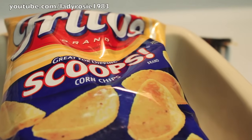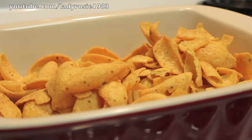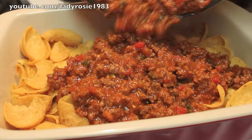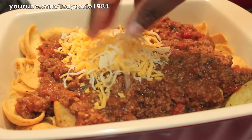Of course you're going to need some Fritos because we're making a Frito pie. I'm using the scoops, but you can use a different shape of Frito if you want. Just add your Fritos at the bottom of a casserole dish. And now we're going to pour the chili all over. I always have more chili than I need, and I just save it and make chili dogs the next day — a little hint if you have more chili than you need.